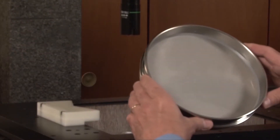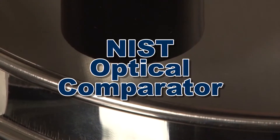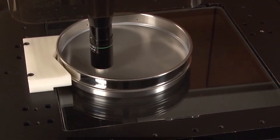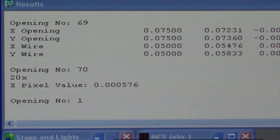Gilson's reverification service individually measures each test sieve or screen tray with an NIST traceable optical comparator. This computerized system will scan your test sieve or screen tray and perform a statistical analysis,